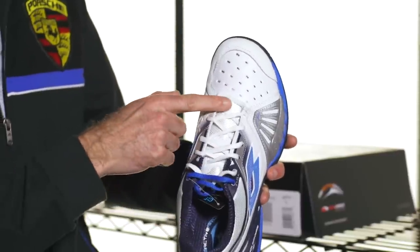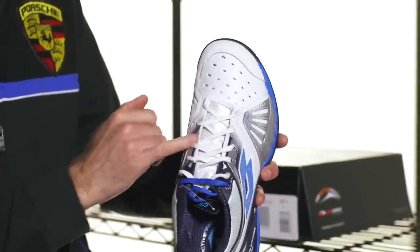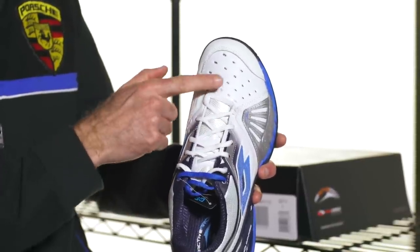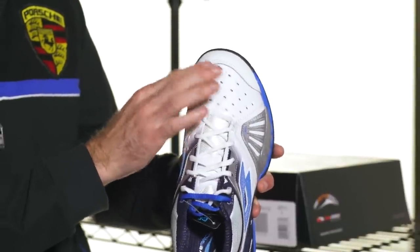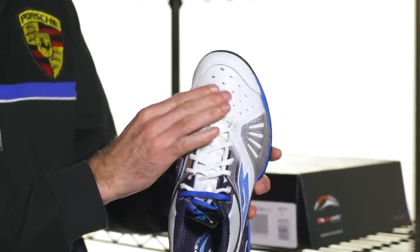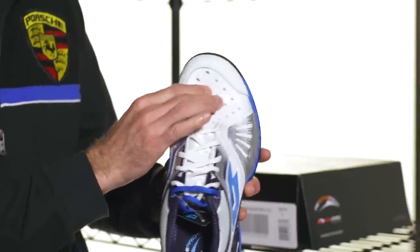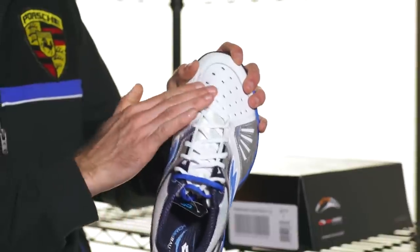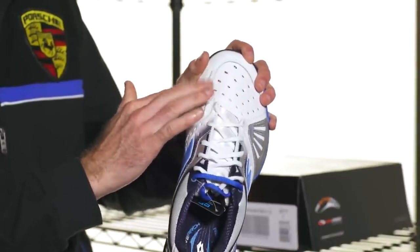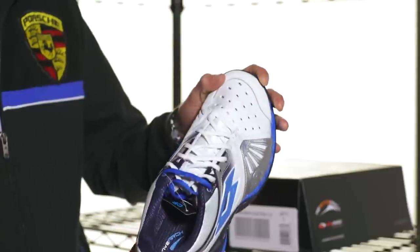Coming up to the front of the shoe, this area right in front of the lace system — we have the laces, the eyelets right here, and then this part just coming into the toe box is called the vamp. It's usually a breathable and very flexible material — you can see this one is perforated and it's a nice pliable material, so the shoe bends nicely and there are no stiff upper materials that are going to poke or pinch the foot as the shoe creases at the toe.